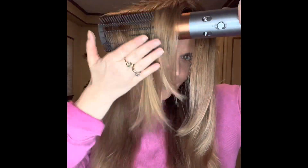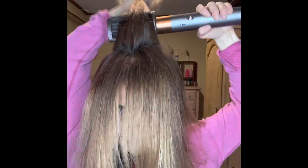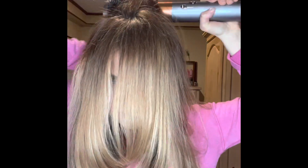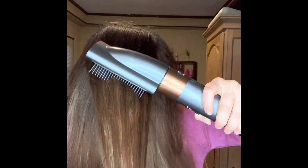I'm not drying it completely all the way — I'm just getting a nice base and a nice roundness, as if I'm having a blowout with a round brush. Then I get the crown and do the exact same thing.